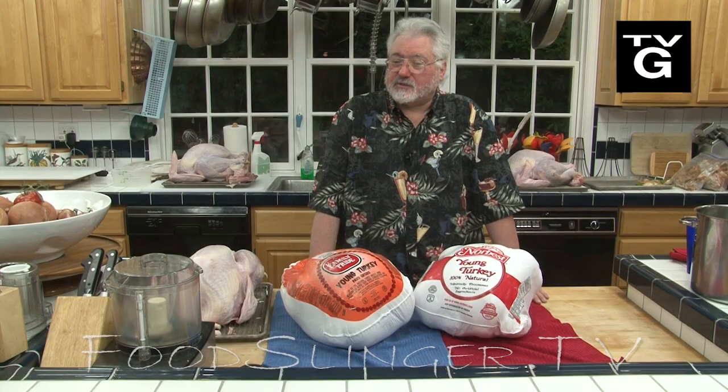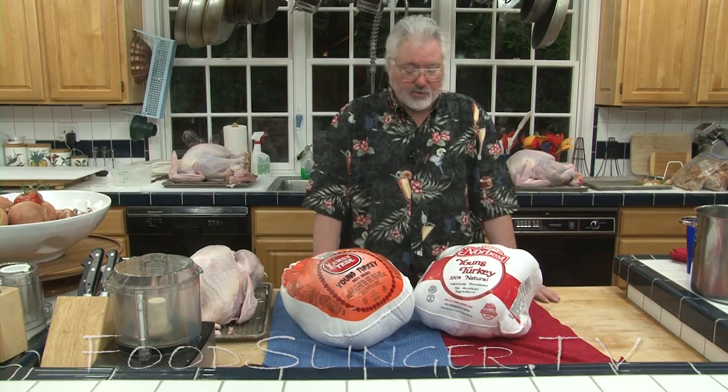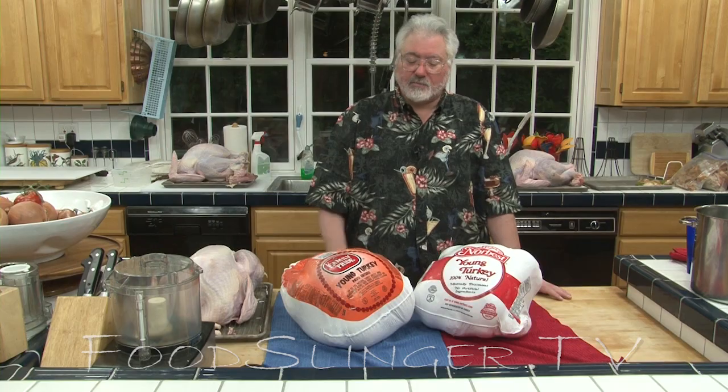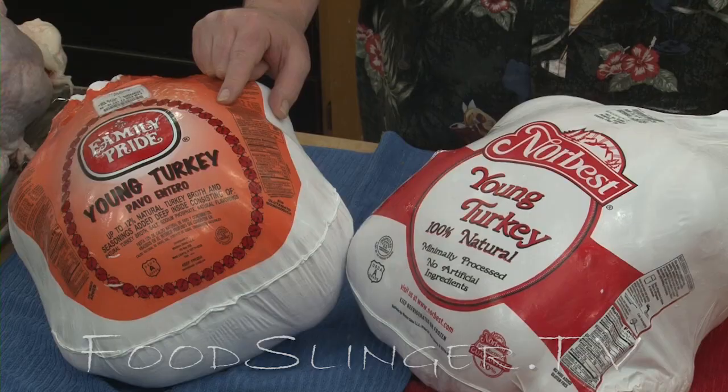Brining is a great way to add juiciness and flavor to most poultry, but you don't necessarily want to do it to every bird. I've got two birds here from the same freezer case, same price, but they're not the same. This bird has already been basted or injected — it's already got a salt solution in it, so you don't want to brine it.